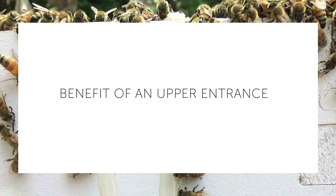There are two main benefits to an upper entrance. One is ventilation and the other is an additional way for the bees to enter and exit the hive. The reason you want this extra entrance is because a lot of bees die over winter and this can block the lower entrance. You really want bees to be able to come and go from the hive so they can go on their cleansing flight.